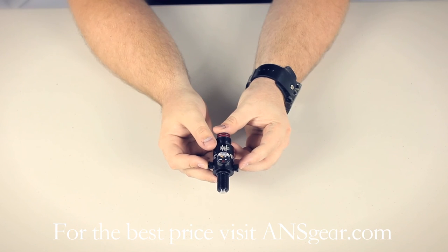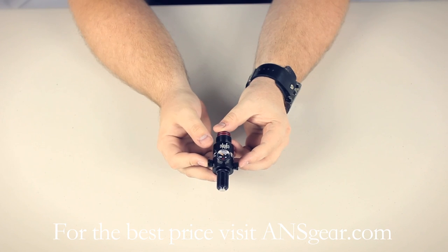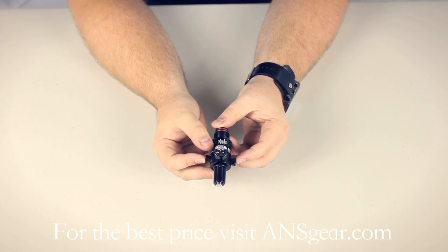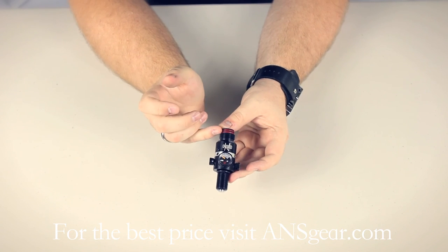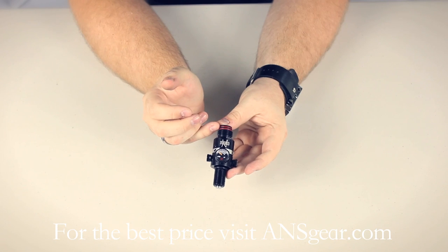The regulator itself is self-serviceable, so if you have any issues you can open it up, clean it out, change any O-rings that are necessary, re-lube it, and put it right back together. That's also how you change the output — by changing the shims that sit underneath the spring in the regulator. It's also got two O-rings up here, which give you double the protection against any leaks coming out of the ASA.